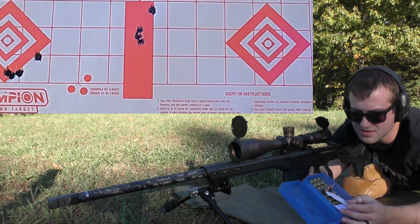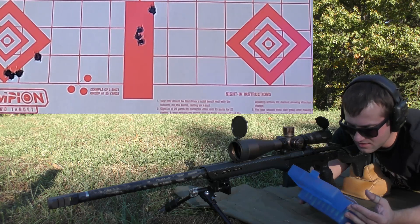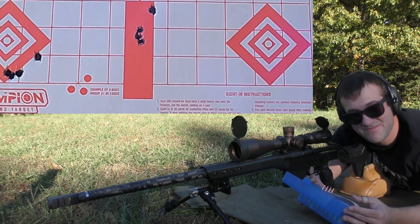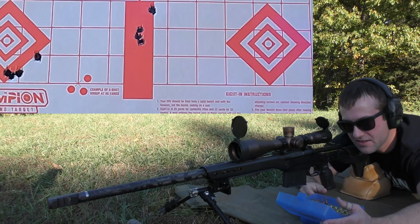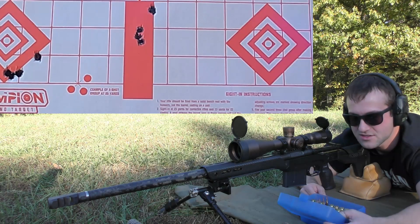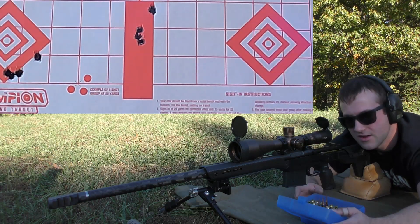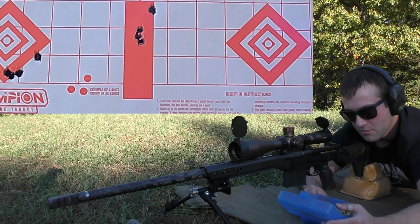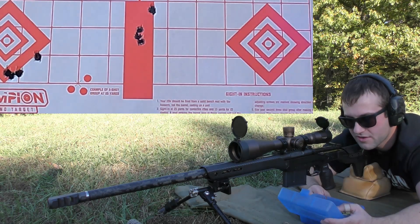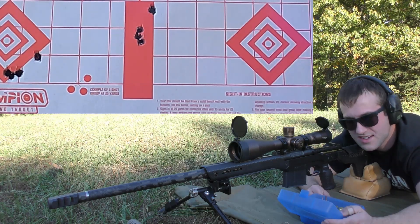As soon as you see pressure signs, you really shouldn't keep going up. But all of these are just showing the slightest of an ejector mark — the first one and the last don't look a whole lot different. They don't look substantially worse from one to another. Clearly, the velocity threshold for N570 with the load data we were given was capable of giving more velocity than the N568, so the data is holding true. The numbers might be a little off since we have a different barrel length than the load data sheet I was given. The last powder we're going to do is Vihtavuori N565, starting at 63.5 grains and working up to 66.5.